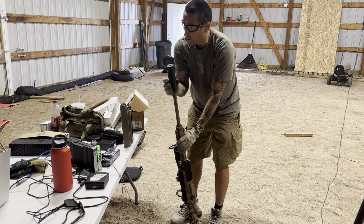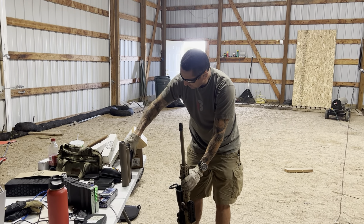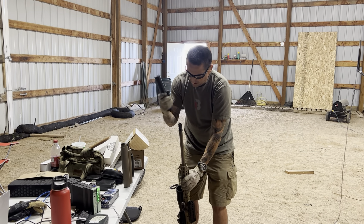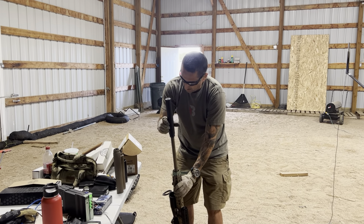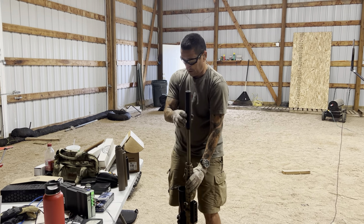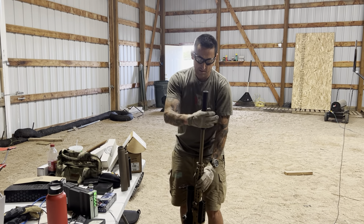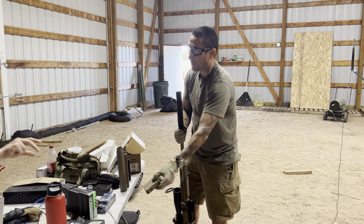That's pretty good — 130s, low 130s. Sounds good. These are all 30 cal cans, 30 cal bores. This is not a 6.5 — well, yes it is. Gunfight.